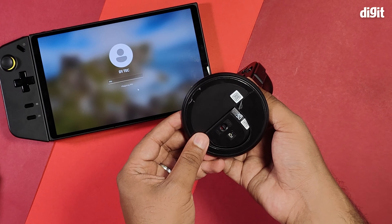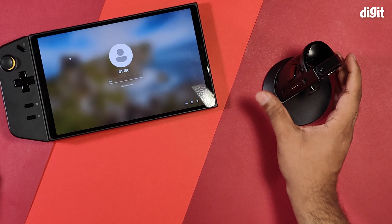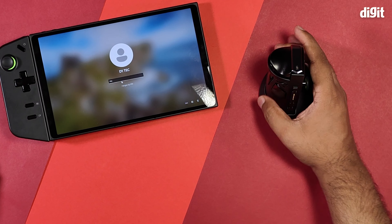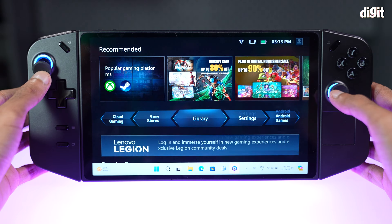There have been quite a few gaming handhelds that have launched since the Nintendo Switch, yet none of them could replicate one of the Switch's coolest features — until now: removable controllers. Of course, that's not all the Lenovo Legion Go has up its sleeve. The Lenovo Legion Go is massive; there's no sugarcoating it.